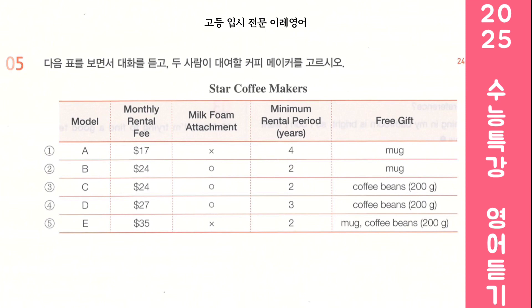Look. The remaining three have different minimum rental periods. Well, three years seems too long. I think two years is better. Me too. So then between these two, how about this one? It comes with coffee beans as a free gift. Sounds good. Besides, we already have a lot of mugs. Right. Then let's rent this one.